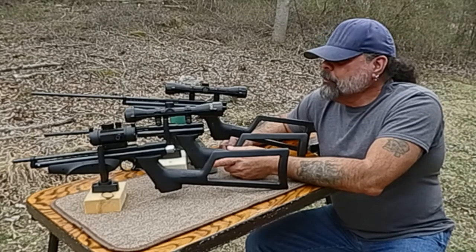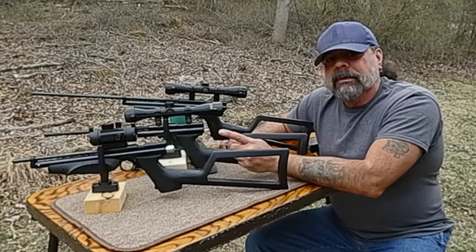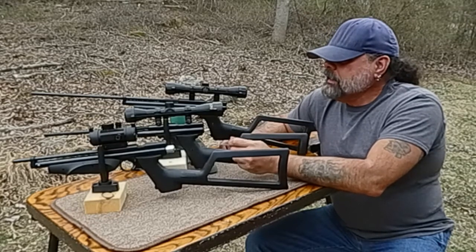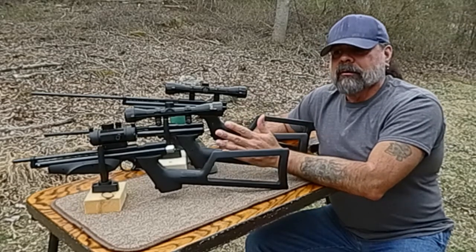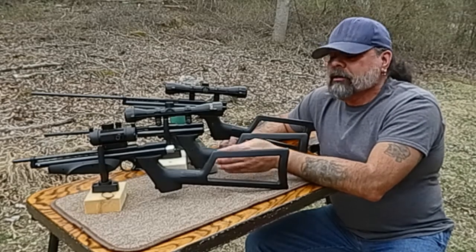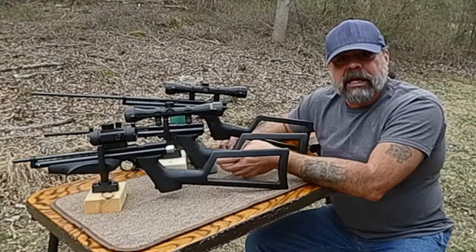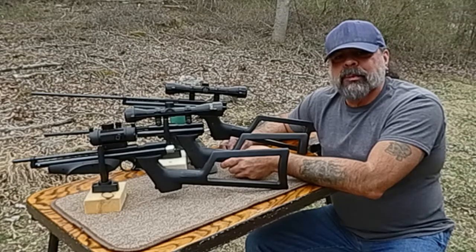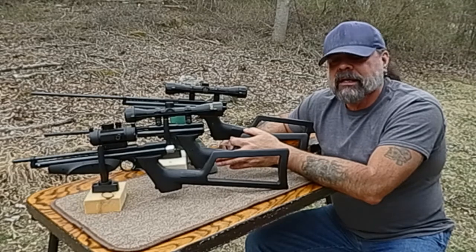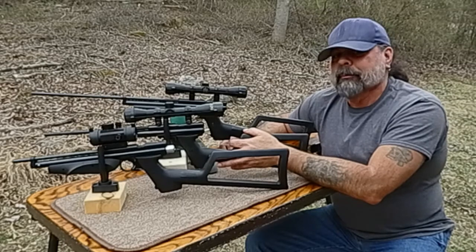Air gunning is about having fun. It doesn't matter if it's a pump action, a break barrel, or a PCP — the overall hope is that we're having fun, whether that's plinking or hunting small game to large game. It's not always about who has the biggest and baddest; sometimes the smaller air guns are just as fun.